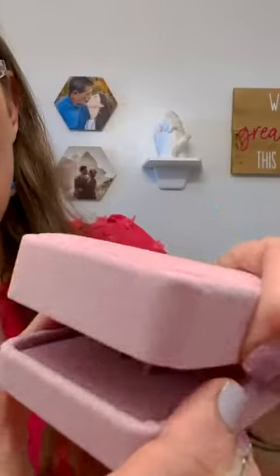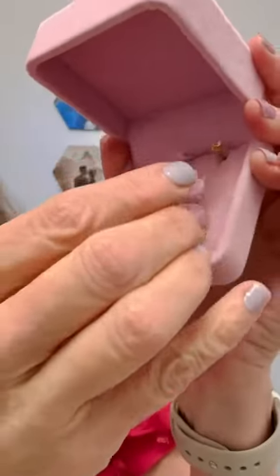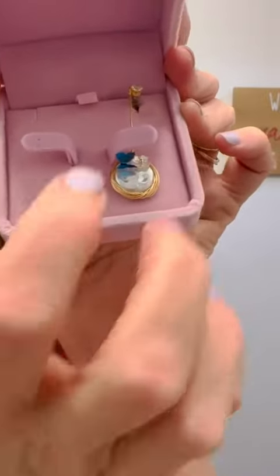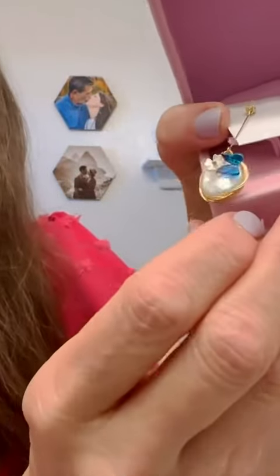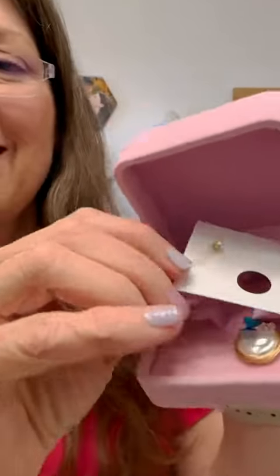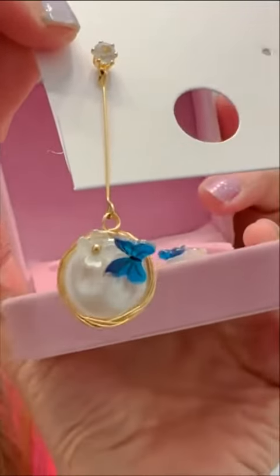Inside the box, I think it might have been designed for probably a necklace, so there's a little slot there and you can just present it like that — I think it's a little prettier than being on the card. This is a beautiful earring for a wonderful price.